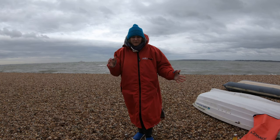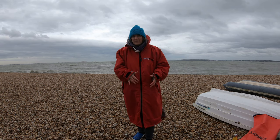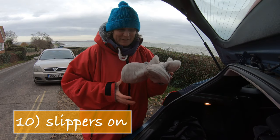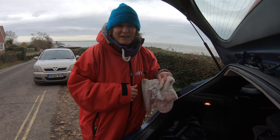I've brought some crocs to put on, and as my feet are wet inside the wetsuit, they're actually fairly warm. A pair of cheap little slippers to pop on. So, boots off, these on, and I'm good to go.